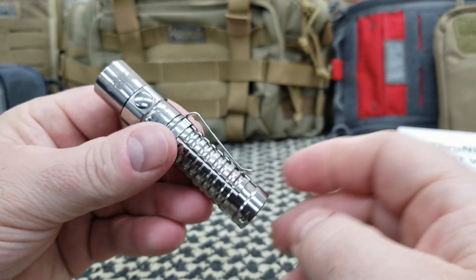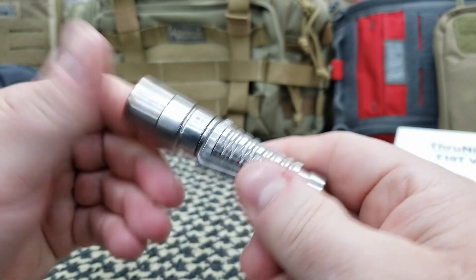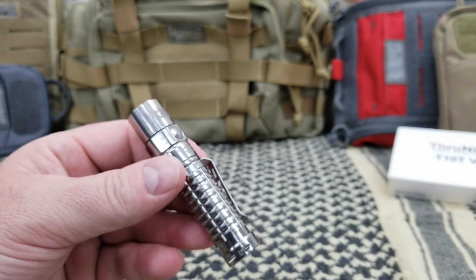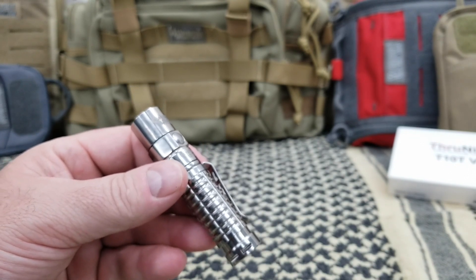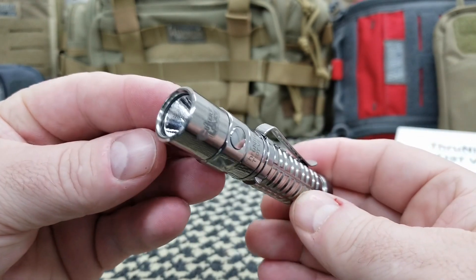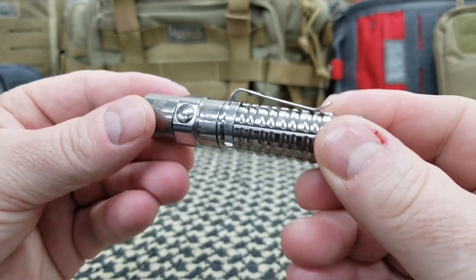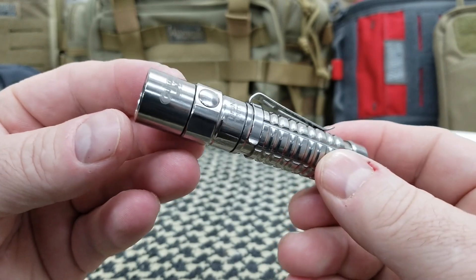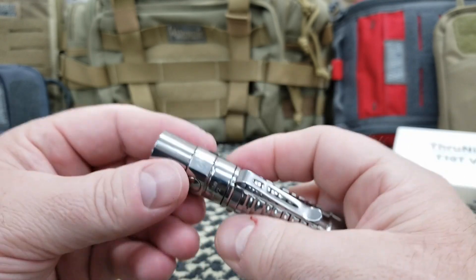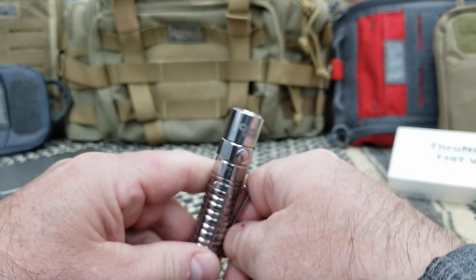They sell this as a titanium light. Without the battery, it is 40 grams — it's very light. But my problem is, on their listing down below it says 'aircraft grade aluminum body with premium type 3 hard anodized anti-abrasive finish.' So what exactly is titanium and what exactly is aircraft-grade aluminum? I can tell you it's one of the lightest lights I own. You have a pocket clip which does come off.